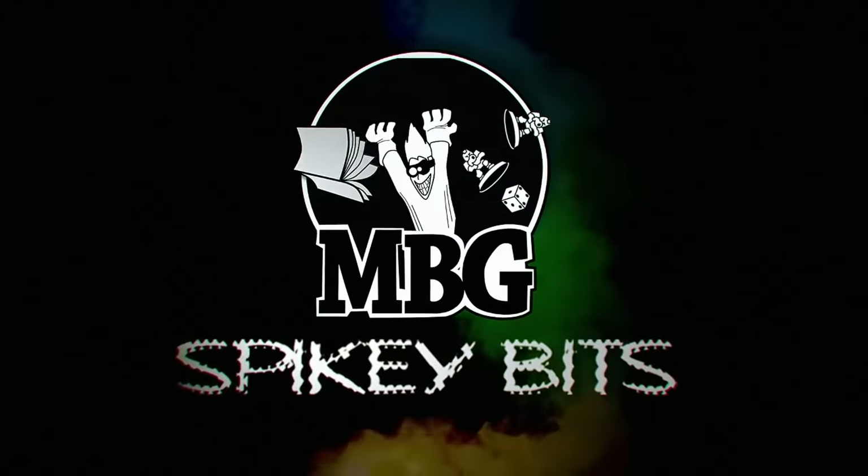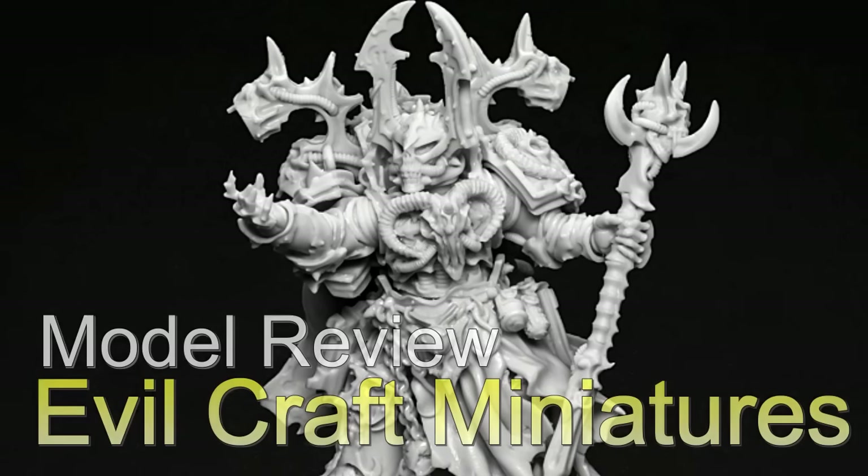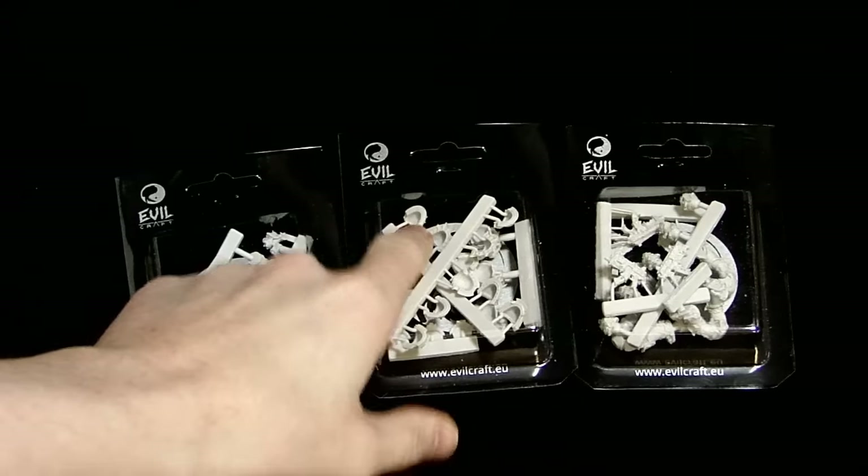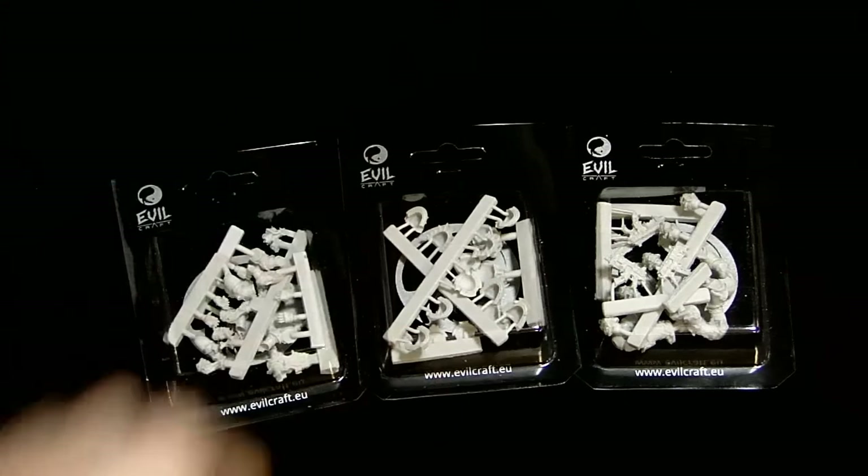Spiking Bits. What's up, Hobby Maniacs? Rob Baer here today with a look at the new Evilcraft Chaos Miniatures.